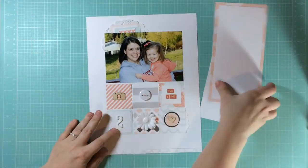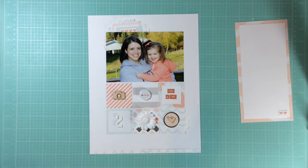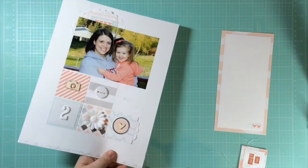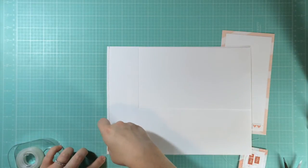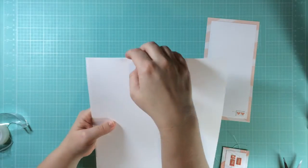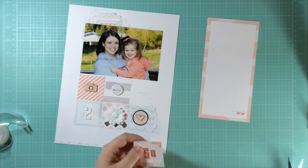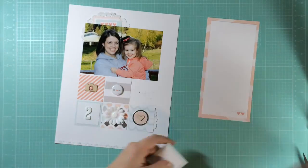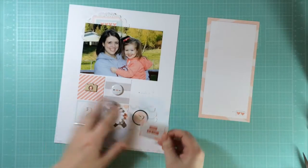I often wonder how often that journaling will really get pulled out — probably not very often, but my daughter might. Then I take the whole layout over to the sewing machine and stitch on it in a couple of places — along the bottom of that strip and across the letter stickers that say 'you and me.' I had to pull that section off the layout first because that's right where the pocket is, and stitching over it would have stitched the pocket closed partway. So I stitched it separately and now I'm getting it back on the layout.